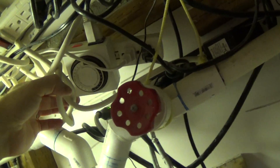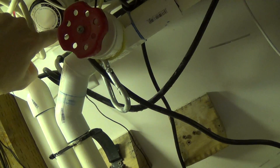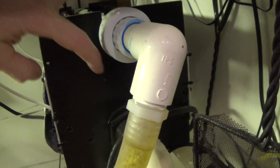My lights right now are just set on this little timer that runs the lights on the scrubber. It looks like we're on 12 hours on, 12 hours off.